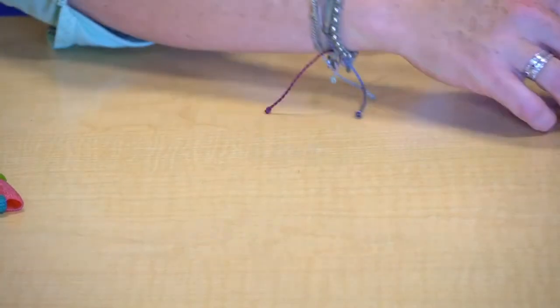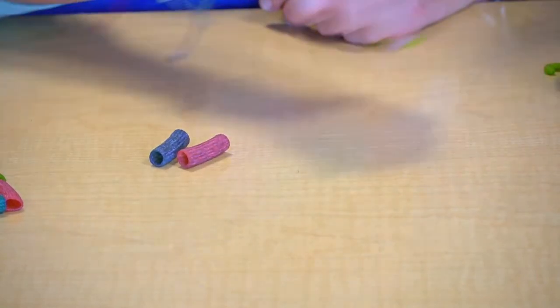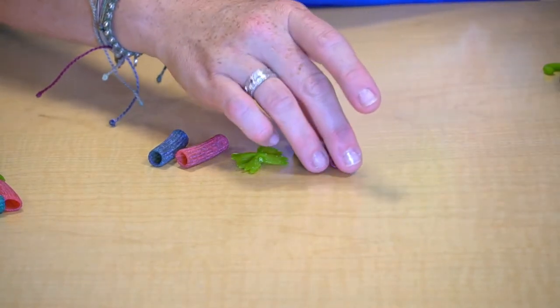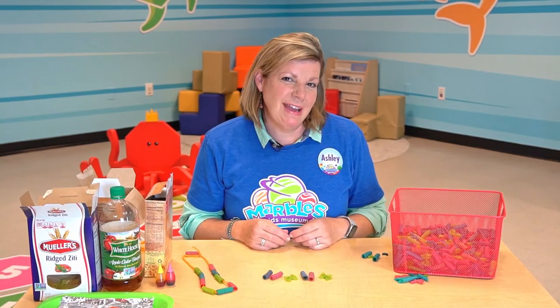I'm going to create one more pattern: blue cylinder, red cylinder, green bow tie, blue cylinder, red cylinder, green bow tie. There are no limits to the patterns that I can make.